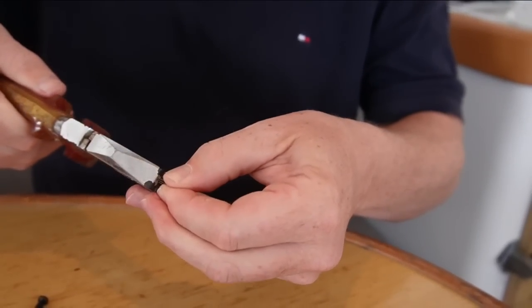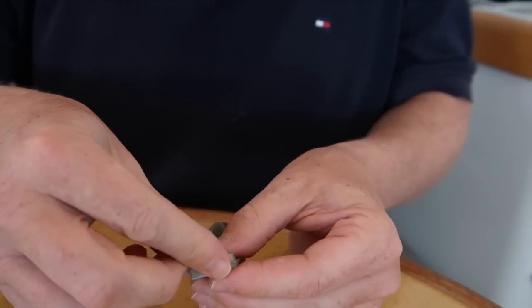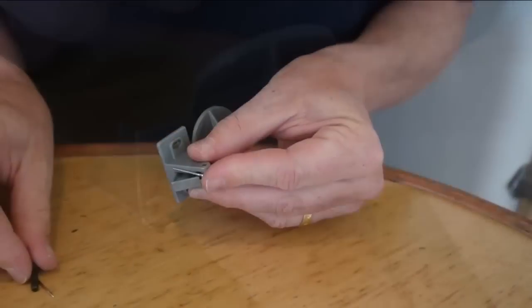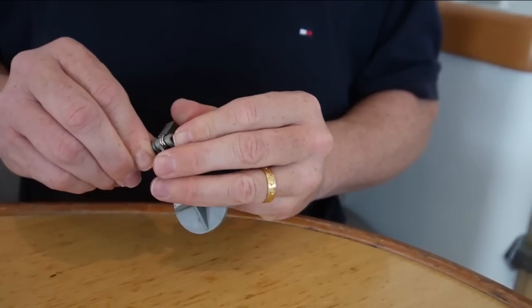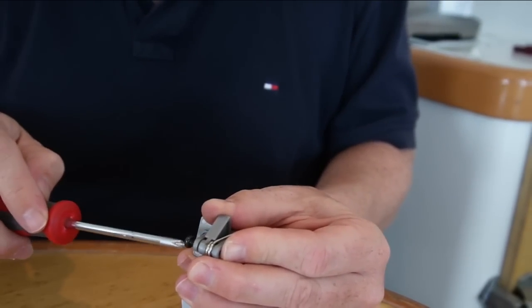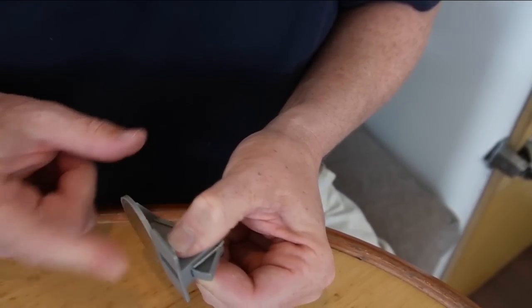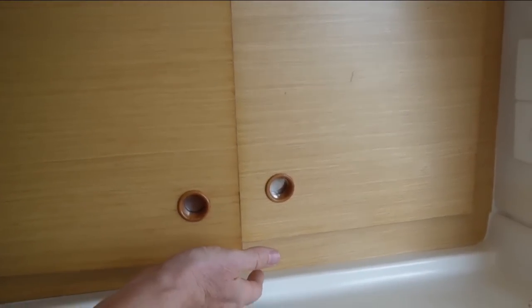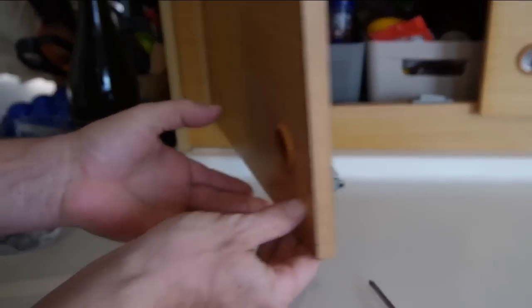We're going to use some pliers to tighten that a bit more to get more spring in it. This little guy won't want to go on easily - however, he's going on. I've now got that on and it's tucked in under that little retainer. I'm going to put in a little bolt from this side, because we had to cut the sealed ends off so the pin is no good anymore. Now we can see that when we press on this, it'll spring back in place. Screw these back in. Will that lock in position? Yes. Press a button and out it comes. Fixed.